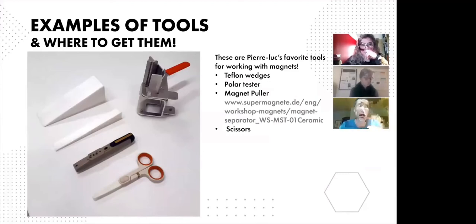After that, I used the magnet puller that you can see with the orange handle. This tool is very useful to separate magnets one by one. I also used a Teflon wedge, which I designed to smoothly slide magnets in place. It's also possible to make a wooden wedge for that kind of operation, but with Teflon it's much easier.